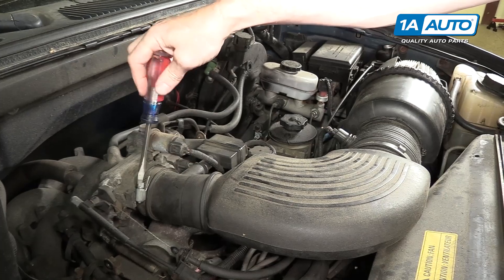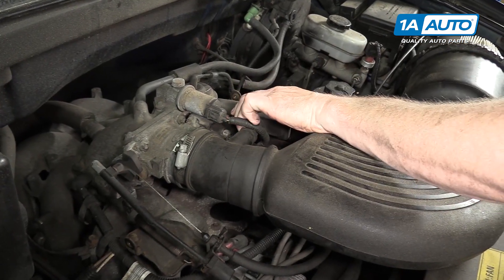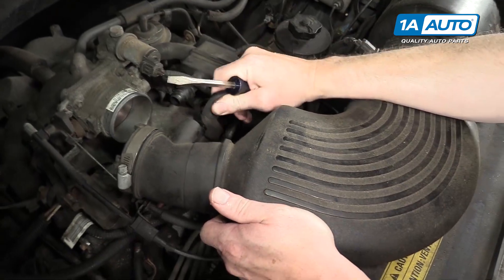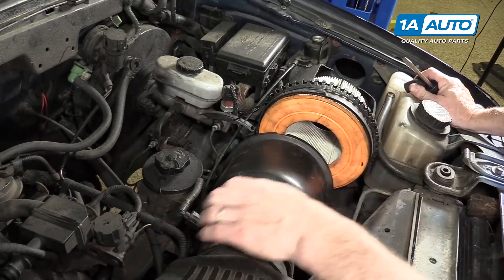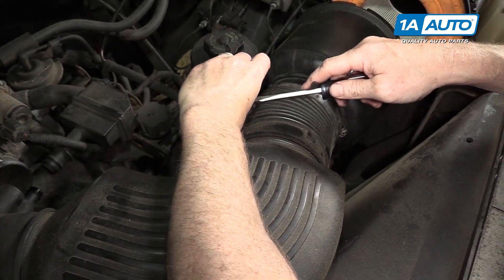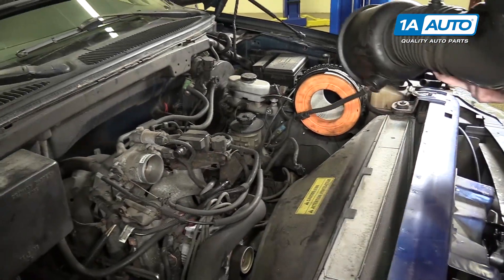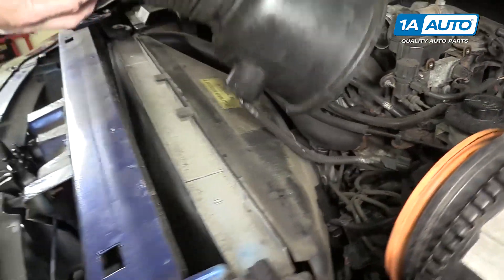Loosen the throttle body clamp with a flat blade screwdriver, and just kind of pull up and down on the whole ducting. There are tubes that go on the side — once you pull it off the throttle body, you can twist a little bit and pull those tubes free. Remove the clamp for the air filter and pull that off. Then there are two connectors. Press down on the tab and disconnect — you may need to use your screwdriver to pry a little bit to help loosen it. Press the tab and disconnect the second connector, and the intake tube comes up and out.